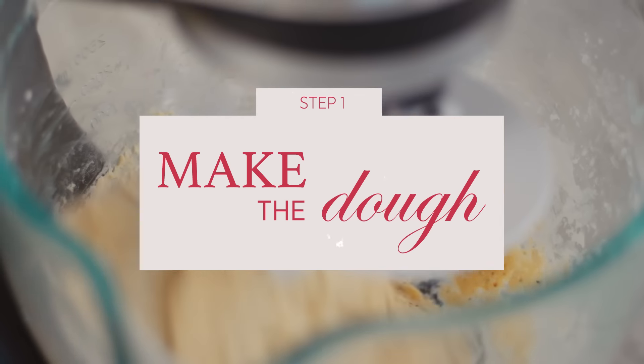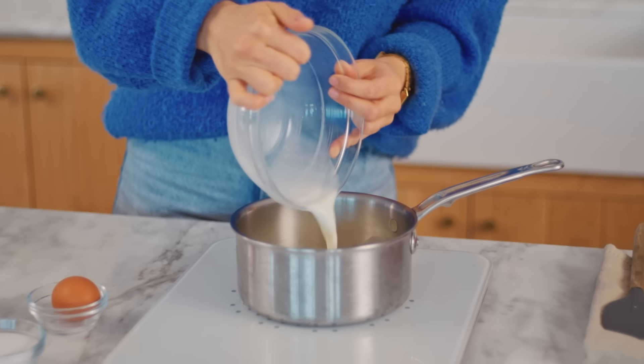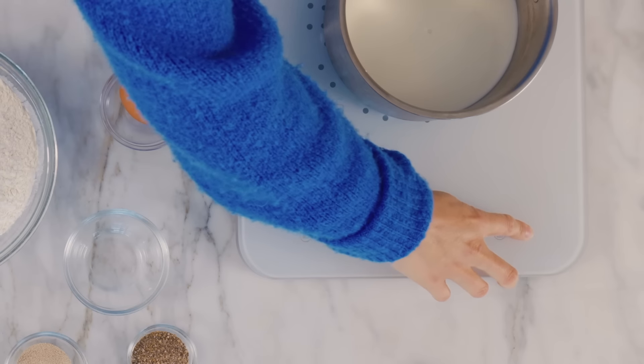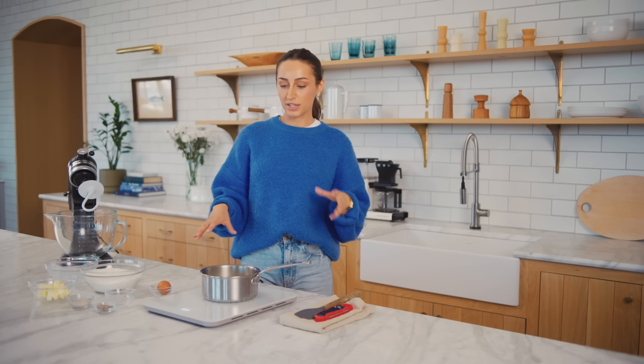First thing I'm going to do is actually heat up the milk. I have whole milk here. I've read that some people use skim milk in cardamom buns, but I feel like I might need to fact-check that. I'm going to heat this along with the sugar until it's about 97 to 98 degrees Fahrenheit — it should be about body temperature. It's really important that you don't let the milk get too hot because then it's going to kill the yeast and you're not going to get any rise in the dough. I've definitely done that.